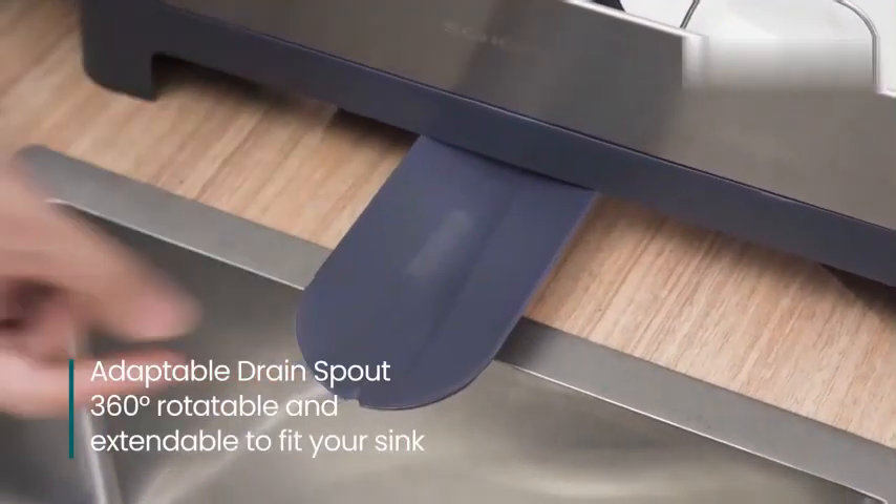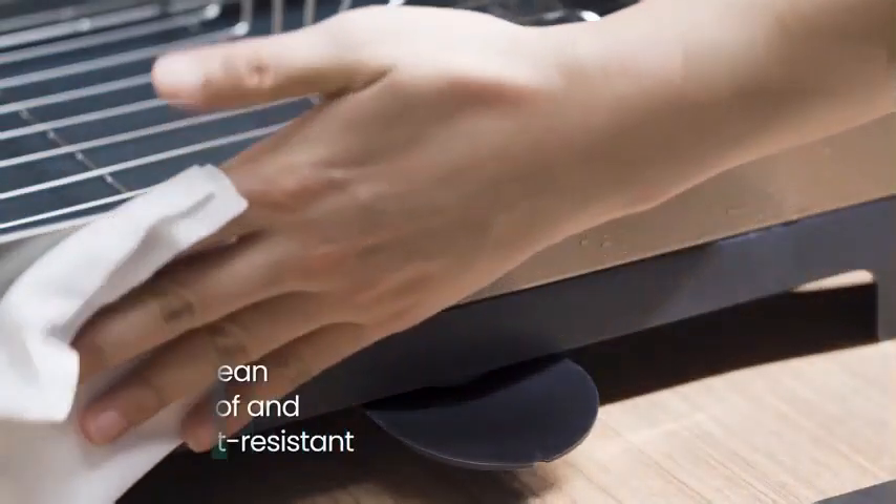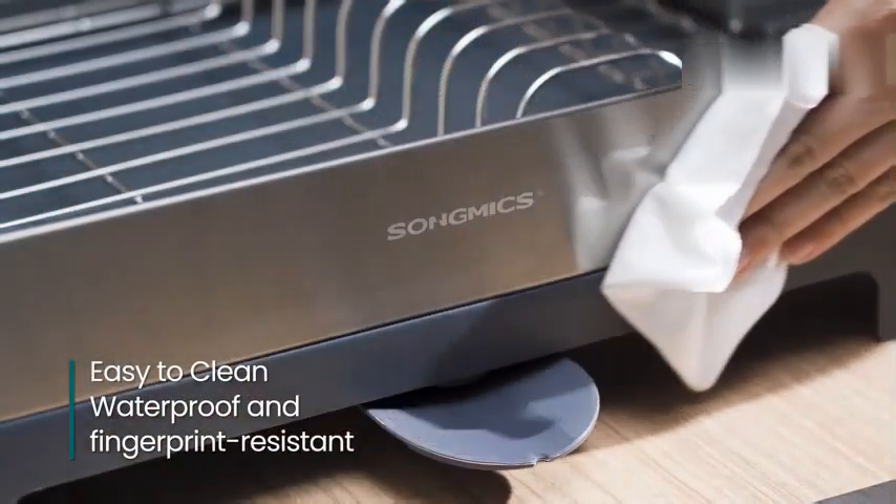The rack features a 360-degree rotatable spout, allowing for easy drainage and minimizing water buildup. The rack is designed for countertop mounting, offering stability and convenience.